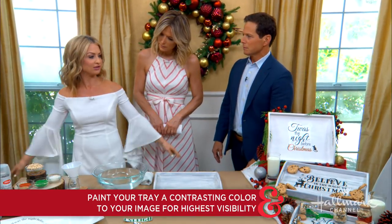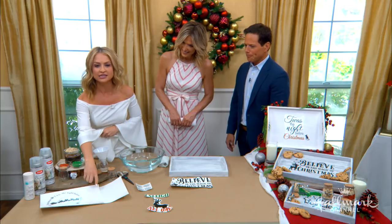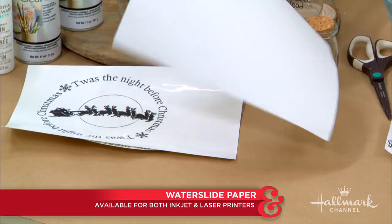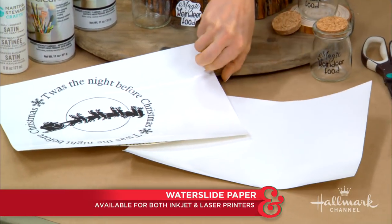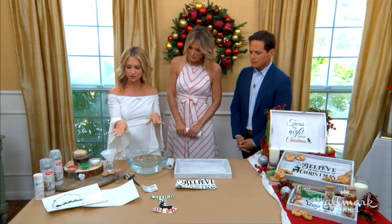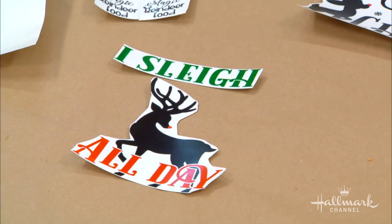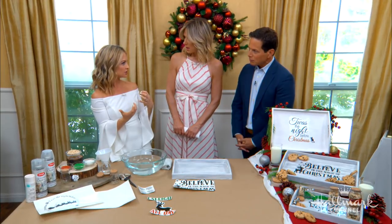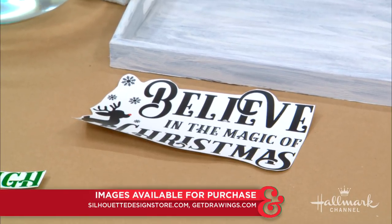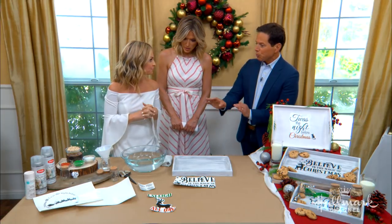Maybe don't craft in bell sleeves — I wasn't thinking ahead! Anyway, this is the water slide decal paper. You can see it just looks like regular paper: one side is shiny, one side is dull. You print onto the shiny side. We have some really cute designs — I went on Etsy and bought some there, but you can also Google and find images to print. Some are only about a dollar. We have links on our website for the ones we used.